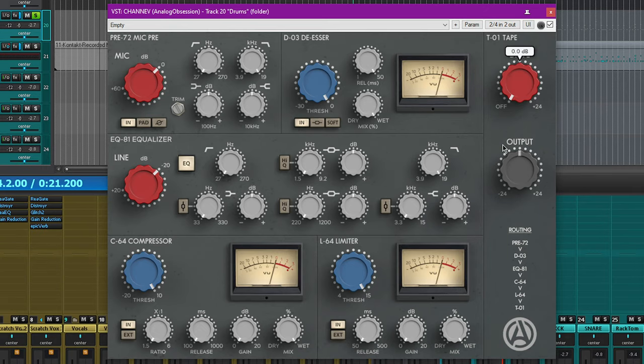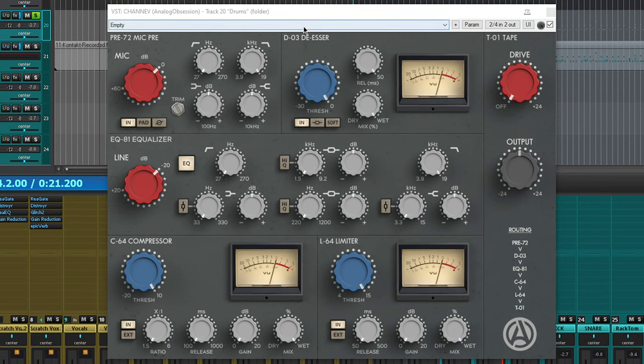I tend to prefer having tape before a limiter, but this is still a good channel for what it's worth — and it's free. For the price, I don't think you can get many plugins better than this one.